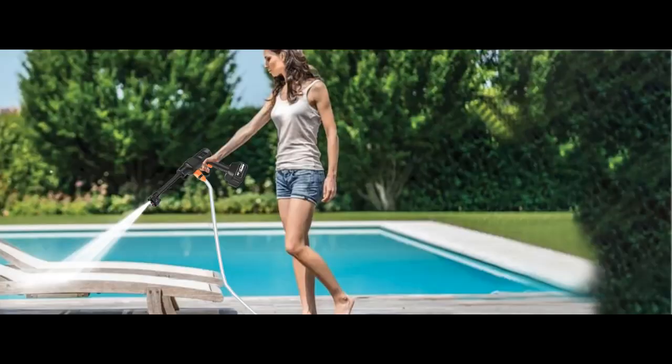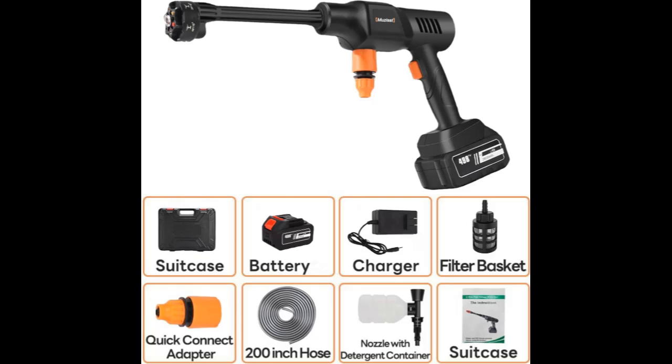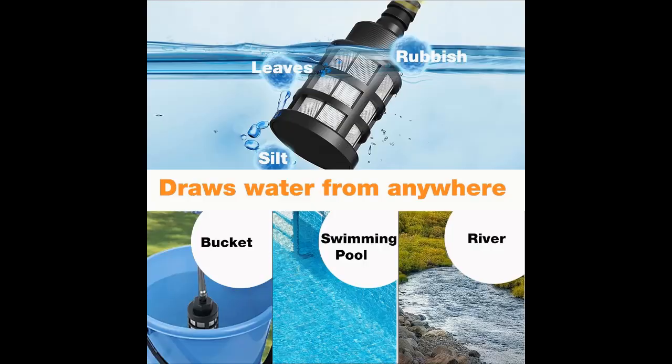Easy to install and use. Compared to traditional power washers, this portable car washer is easier to install. Simply screw in the nozzle and hose, install the battery, and it's ready to use. To switch modes, simply stop using the button and resume use after mode switching is complete.